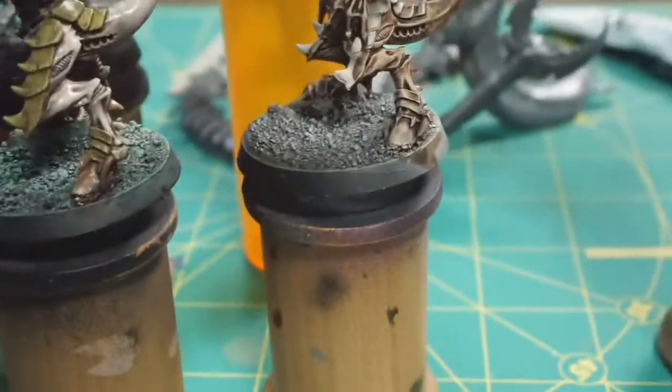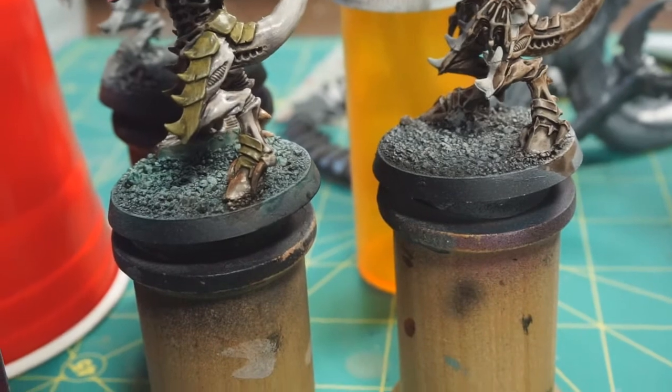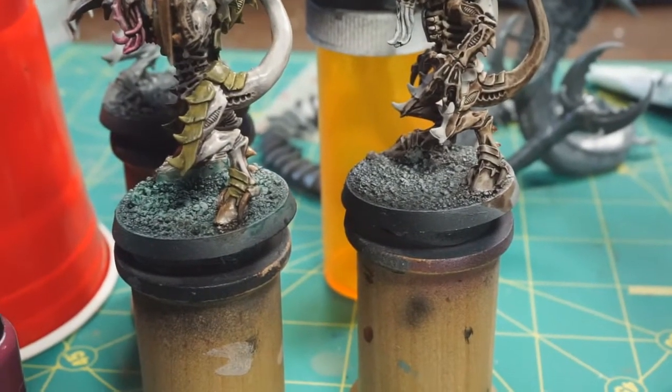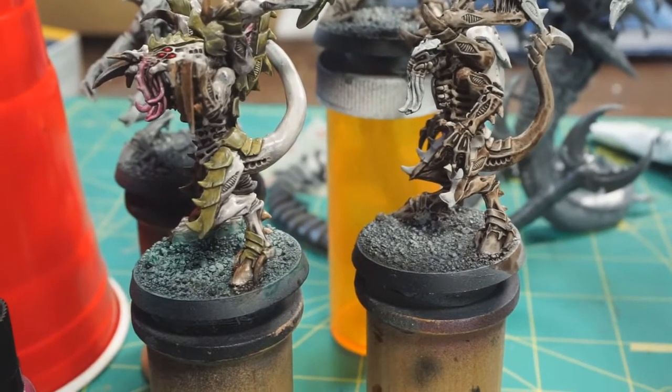Right now I've got to go get the rest of the Agrax Earthshade on all of those guys, and then I'll probably come back when I'm doing the airbrushing so you can kind of see what I'm talking about. It's not a difficult process, but you might want to see it.